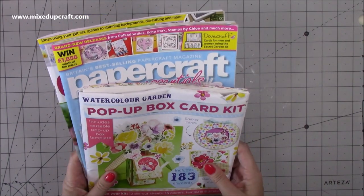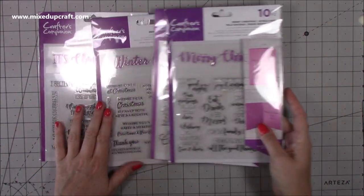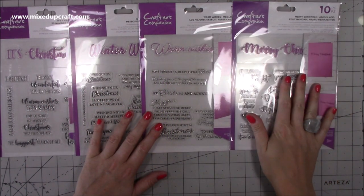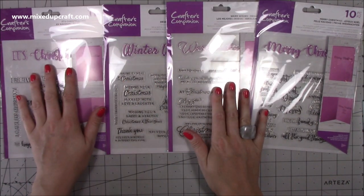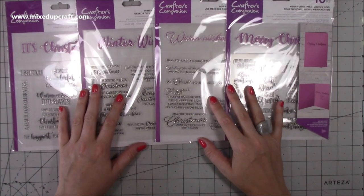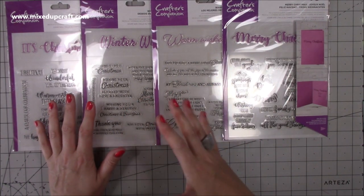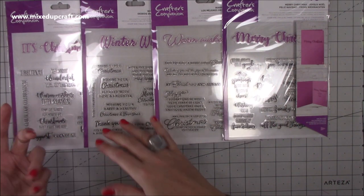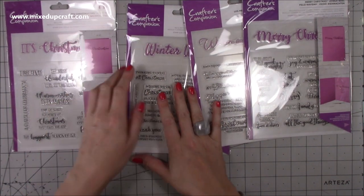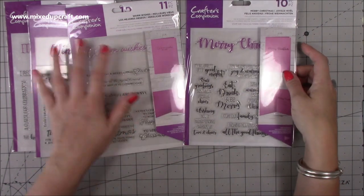Then Christmas stuff - can you believe it! I was watching Creating Craft the other day and Crafters Companion have launched these. You have your Merry Christmas, your Warm Wishes, your Winter Wishes and It's Christmas Time. The reason I grabbed these is I do have some Christmas sentiments but I don't have a lot, and last Christmas I used the same ones on pretty much all my projects. These are basically all your card sentiments - you can have them on the outside or inside. The intention is you have these big ones on the front.